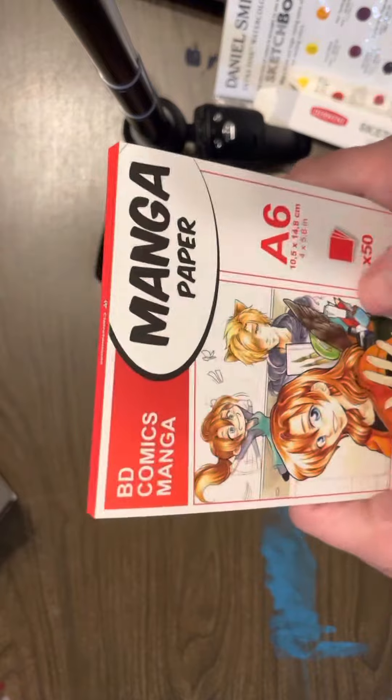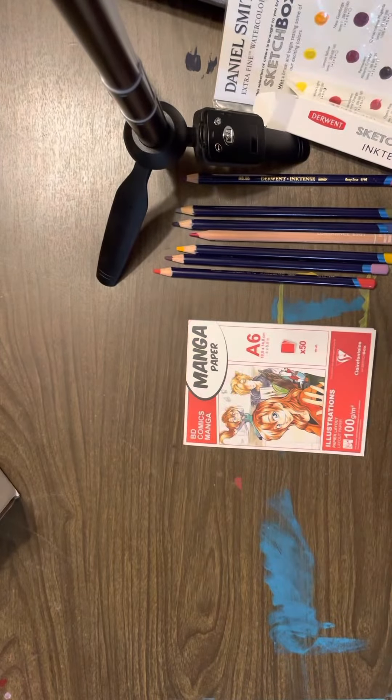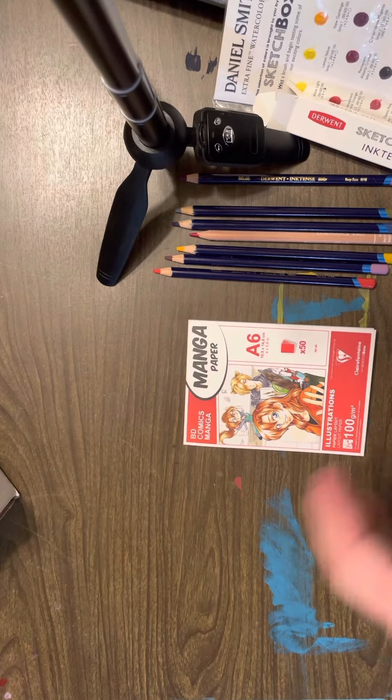Yeah, so I'll be trying out the supplies and you know maybe I'll do a recording of it. Thanks for watching.